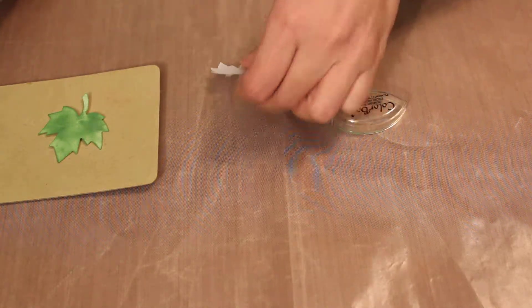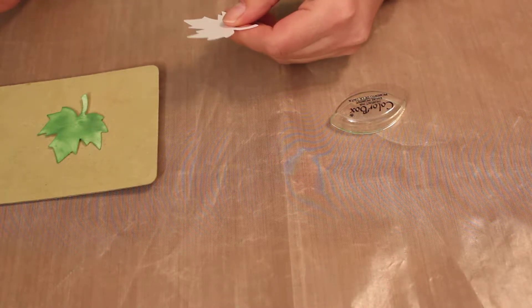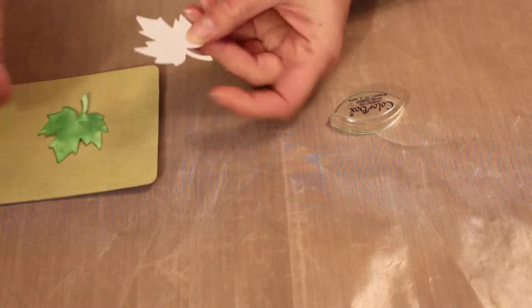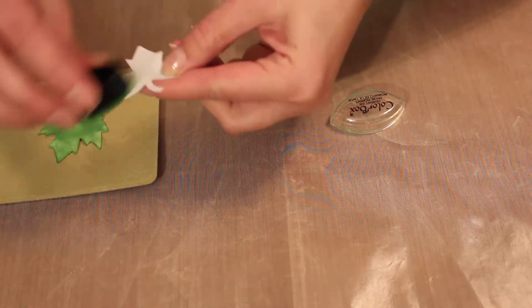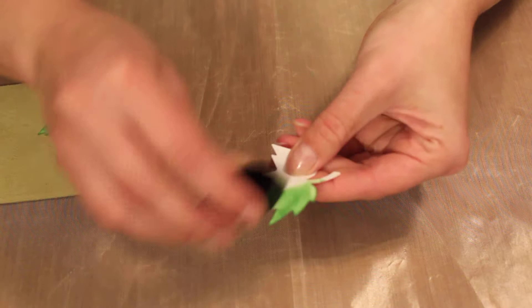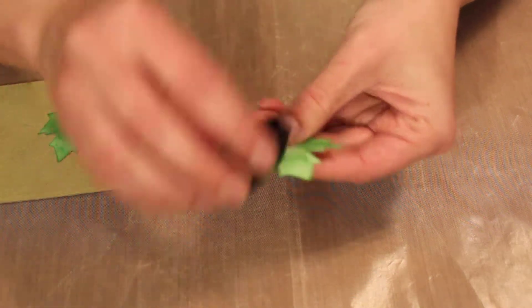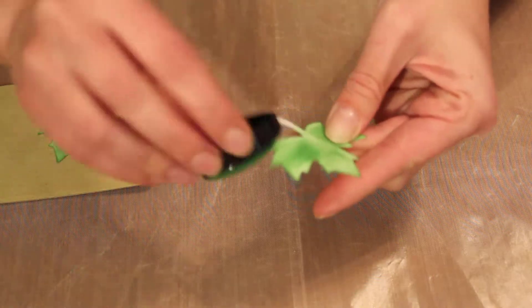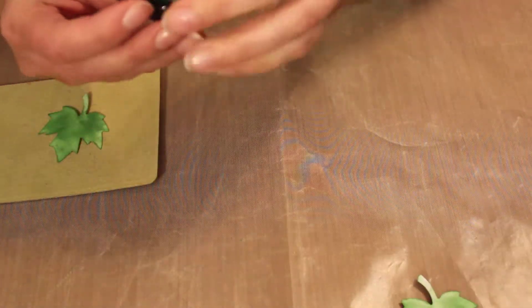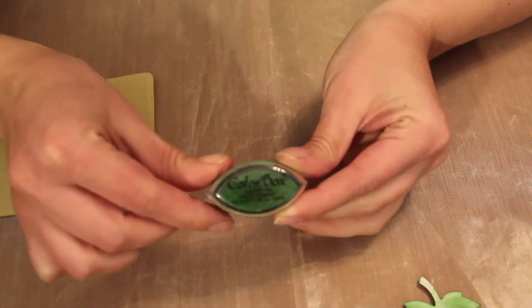I wanted to show you how to make a card. First we're gonna make some leaves. Just use the punch to punch out a white leaf and then just use an ink to ink it up. You can do it as hard or as dark as you like — it's different ink, so you get the point. I use the Color Box one.